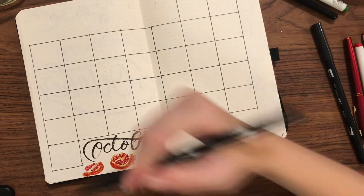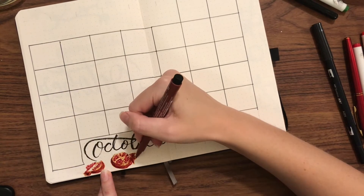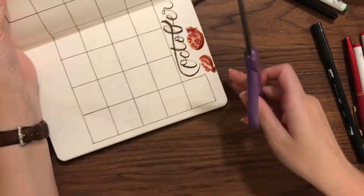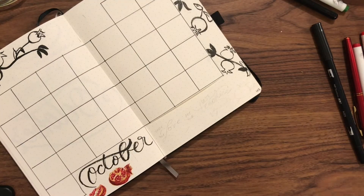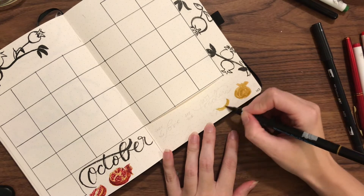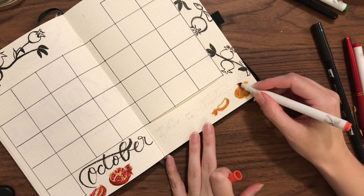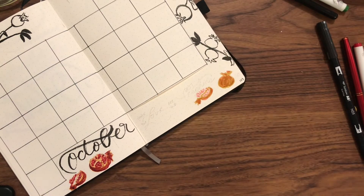For the pomegranate seeds I layer up five different reds — three reds from a Crayola super tip pack, one Tombow red, and one Pit Artist Pen red. I'm trying to slow it down a little more so you can see the way I do this. I start with the gold and do those lines.